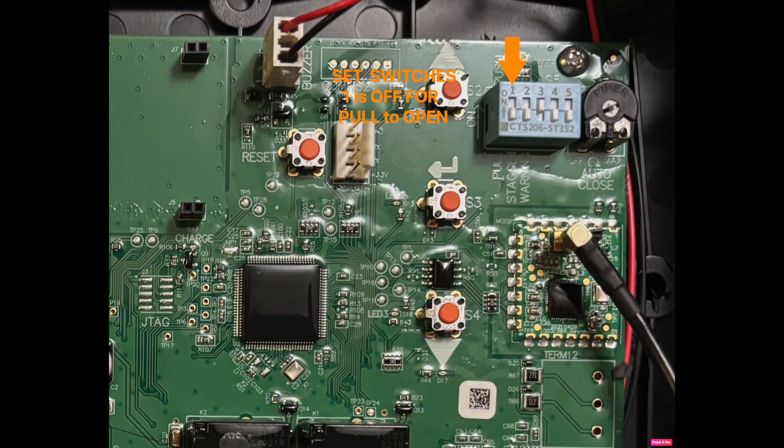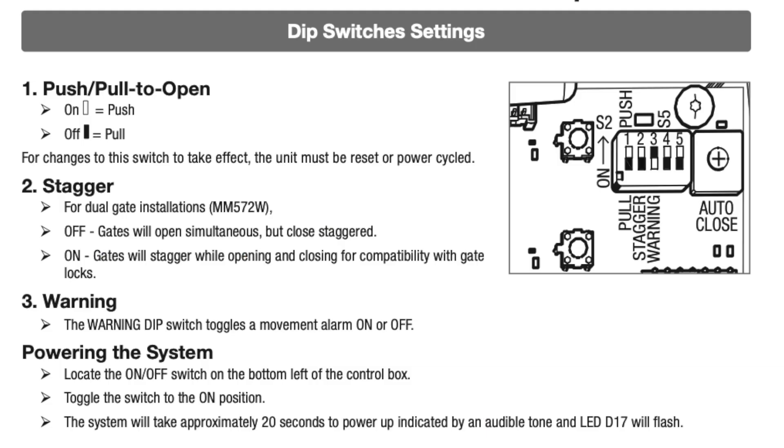For single gate pull-to-open operation: switch one and two are in the off or lower position, switch number three is on for the audible warning, and switches four and five are not used and should be left in the lower off position.